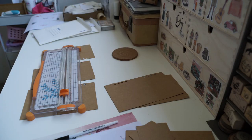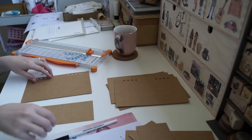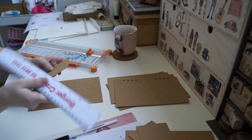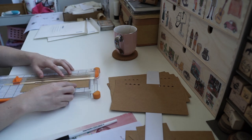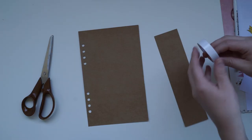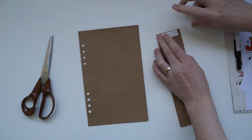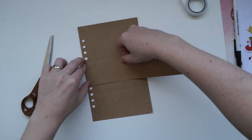Then all you need to do is decorate the flipbook, and once you've done that you bind it all together. There are lots of different ways to bind it — I'm basically weaving the string in and out and then back the other way. Add all your little goodies in, add a letter, and that's it. Enjoy the rest of this video!